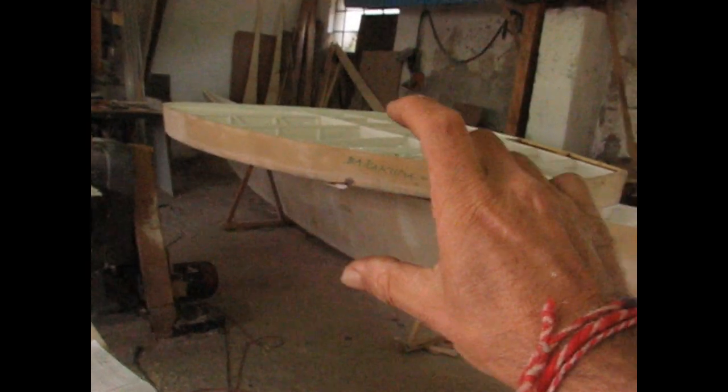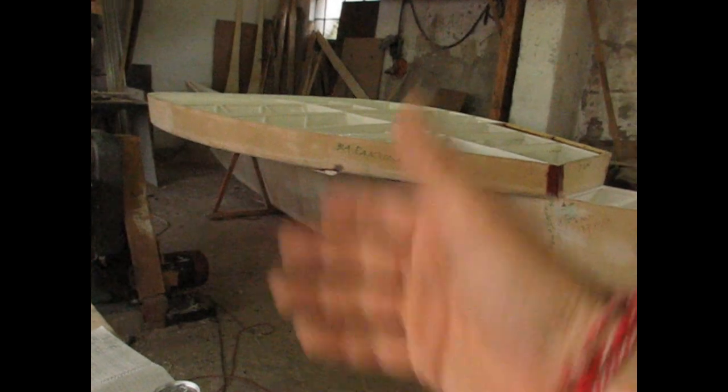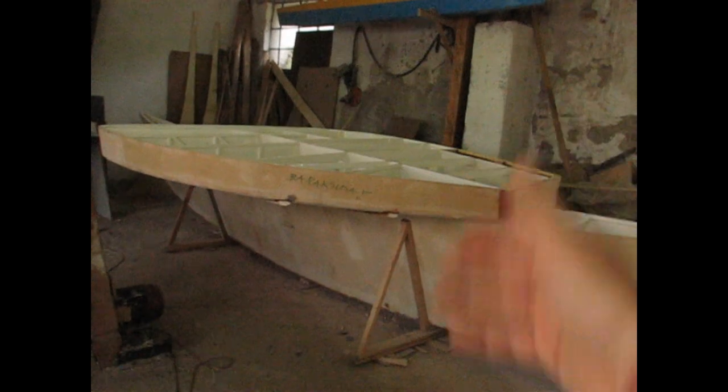I've got 800 liters of volume and my windage is down to nothing — 12% windage. This hull at the moment is 120cm high. If I take a 45cm draft, that leaves me 75cm of topsides above sea level. 75 centimeters is exactly 12% of 6.2 meters. That's very low windage.